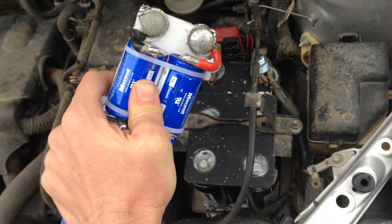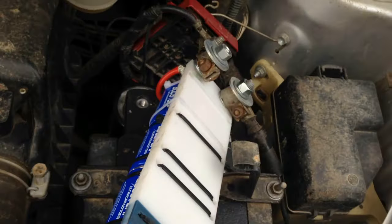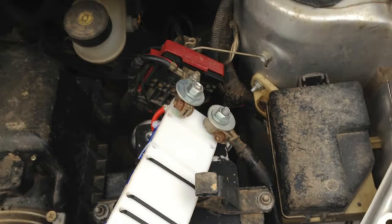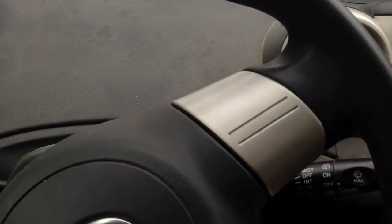I've connected the small boost pack directly to the battery terminals. I've got the larger boost cap that I know works really well underneath it. These cells are the same size as a D-cell battery, so if this starts up my car that's going to be really impressive. It's reading at 14.2 volts — let's try this.